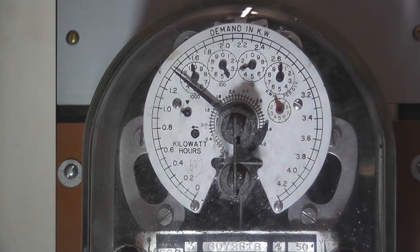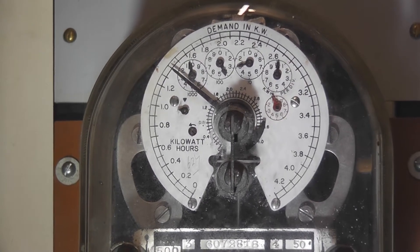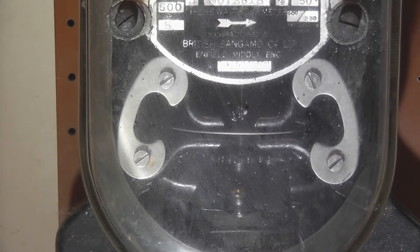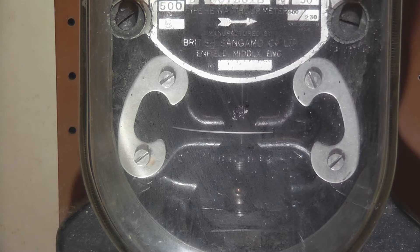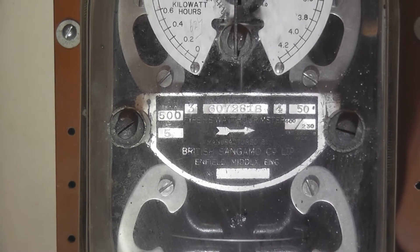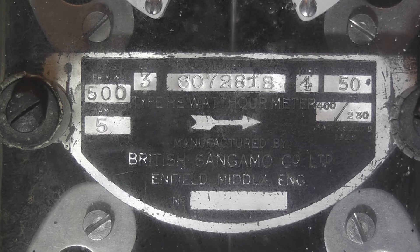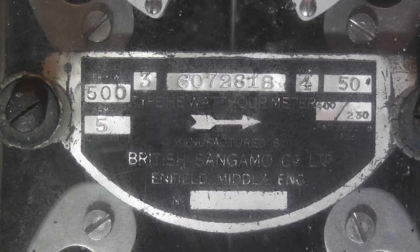This meter is a maximum demand meter. It is actually a 2.5 element meter as it has a complete red and blue current elements on the metering component, and the yellow phase only a current coil. So it is a so-called 2.5 element wattmeter. The nameplate is a bit hard to read but it's a 3-phase Type HE watt hour meter made by the British Sangamo Corporation Limited in the United Kingdom.